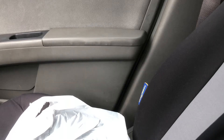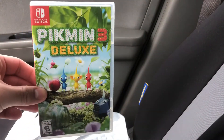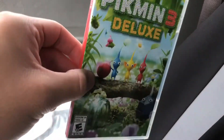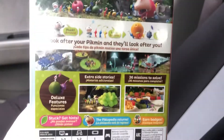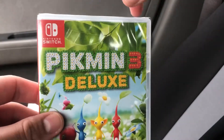What's up gamers from all around the world, this is Area 51. I just bought Pikmin 3 Deluxe for the Switch. I came to one of the Best Buys around the area and decided to pick this up. I am looking forward to playing Pikmin 3.